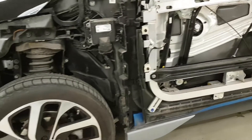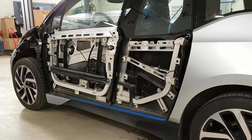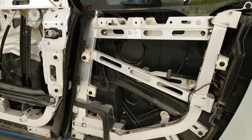This video shows the inner door structures of a BMW i3. The bottom panels are some combination of plastic, aluminum, and carbon fiber, and are mounted to the carbon frame using screws and clips, which allows for quick removal and precise adjustment.